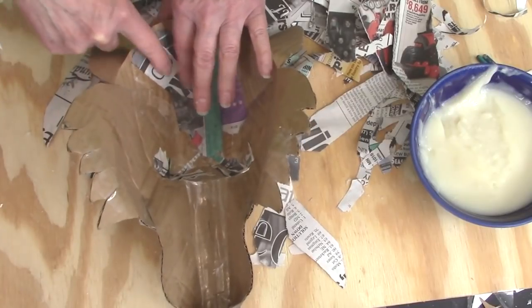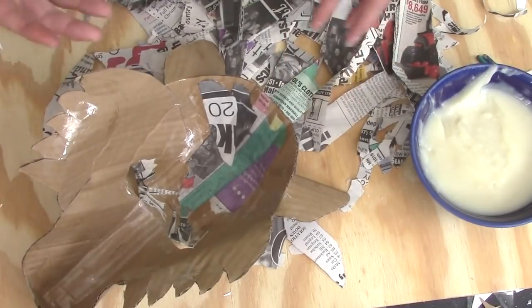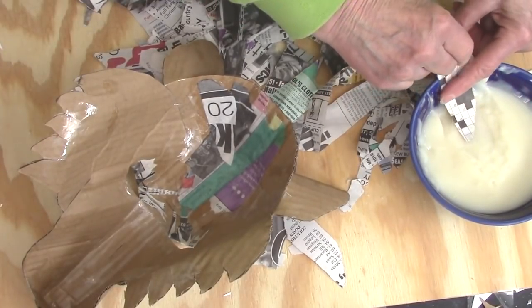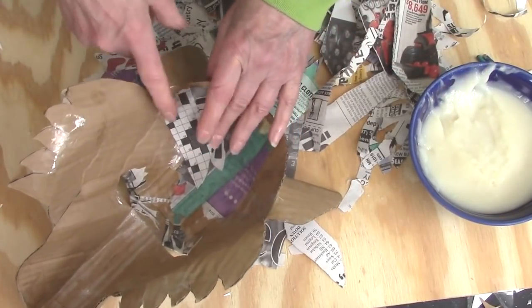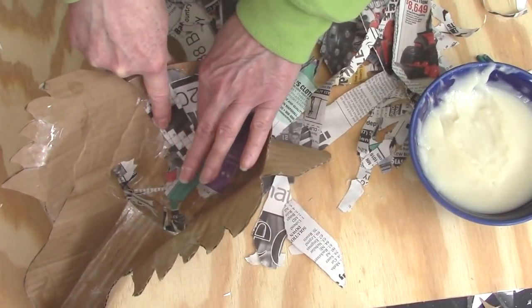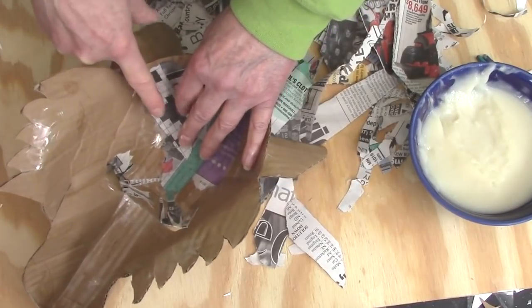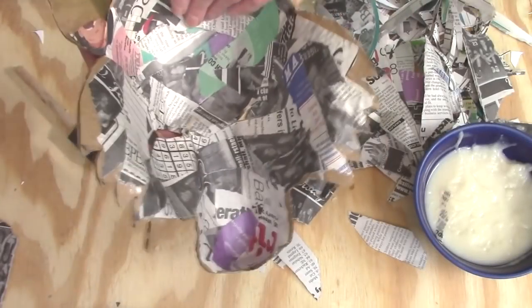You don't really need to cover the inside of the mask if you don't want to. I just like doing it because it makes it look a little nicer and because it covers up the tape. Eventually any kind of tape is going to pretty much come apart with age, and the paper mache could actually last a hundred years if you take care of it and keep it dry. So now the inside is dry.